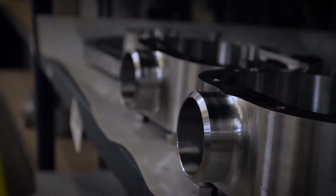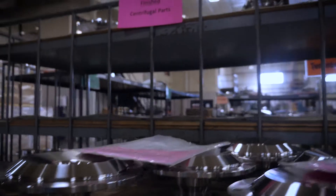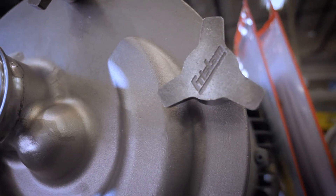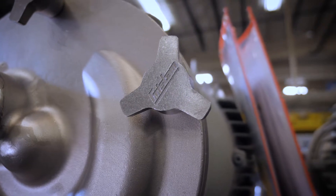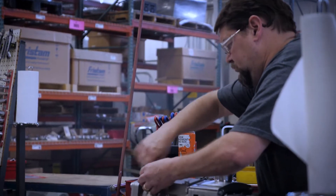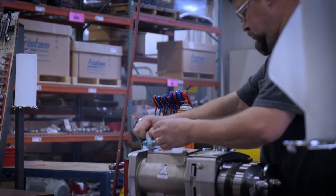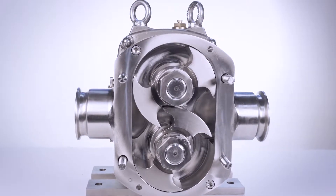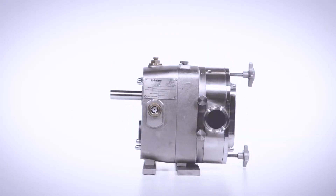Pumps are made here. If you need something, if you need a part, it's easy for us to make it and get it to you quickly — it's here, and you have support here. We try not to make know-it-all pieces of equipment and say you've got to use it like this. Customers tell us what aspects they'd like, and that's really what drives a successful product development.